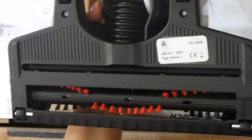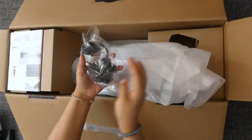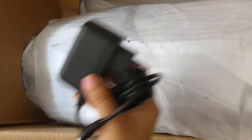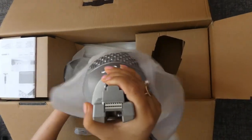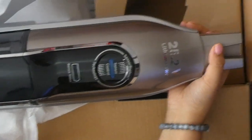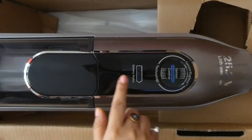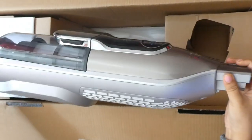The brush is red colored and the particles are hidden inside. This is the charger and this is the vacuum cleaner. This part shows how much battery is charged, and there is also a dirt box that you can see. I will zoom in and show you.